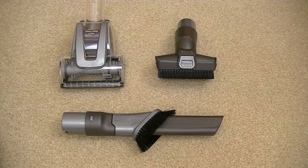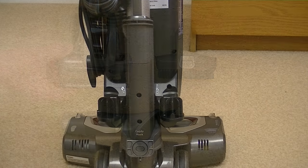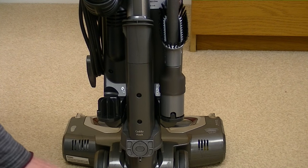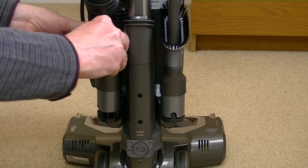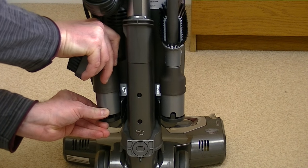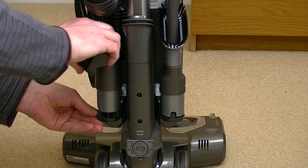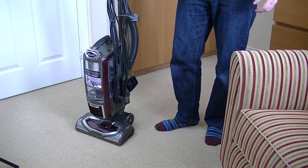These are the above-floor cleaning tools supplied with the Powered Liftaway Speed, but only two of them live on board the cleaner. The power pet brush has to be stored separately. The 2-in-1 crevice tool stores on one side and the articulated upholstery tool stores on the other side, though I've found it's rather tricky to get the upholstery tool into the correct position and they are quite stiff to remove — though I'm sure that will loosen up in time.